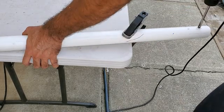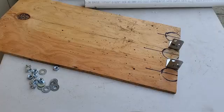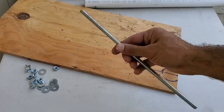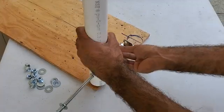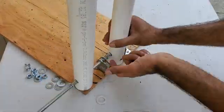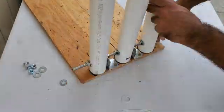Next I drilled a hole in all three PVC pipes — this is where a drill press really comes in handy. Then I threaded a half-inch by one-foot threaded rod through the PVC pipes and the angle brackets to secure the pipes to the board.